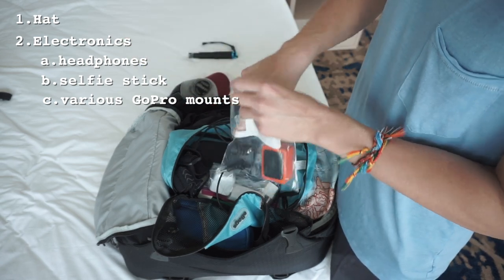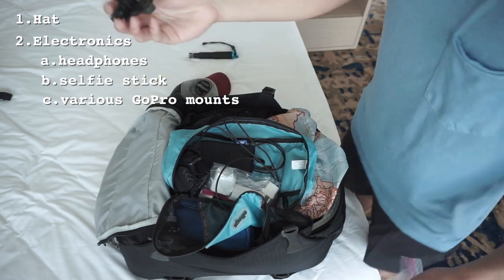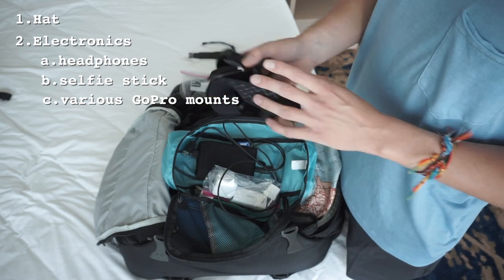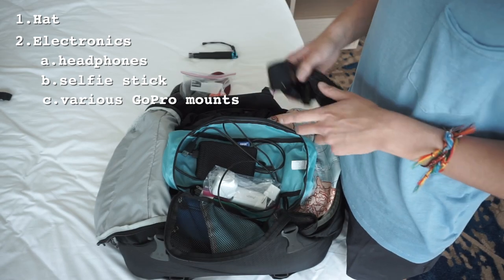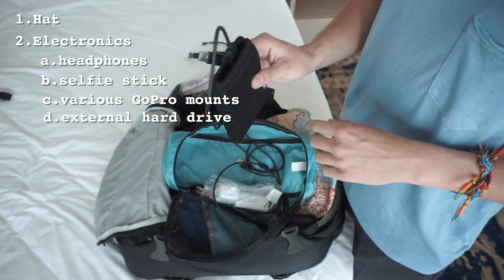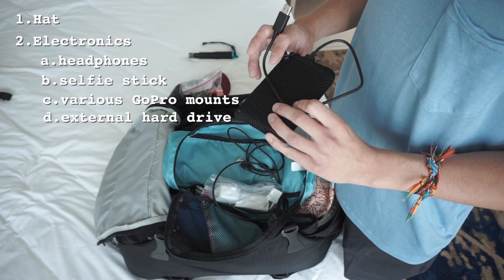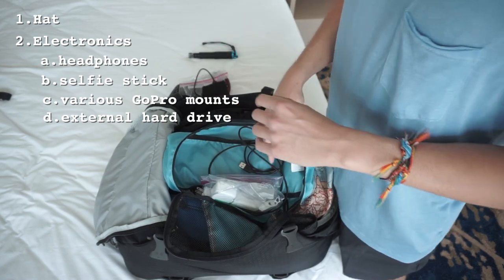This is a GoPro mouth mount — it goes here and is good for perspective shots, though it's completely unnecessary. Same with the head mount for the GoPro — I don't use it often, but I keep it. This is something very important: my external hard drive, I think it's two terabytes, and I use it for all my video and photos that can't fit on my computer — though you only need it if you bring a computer.